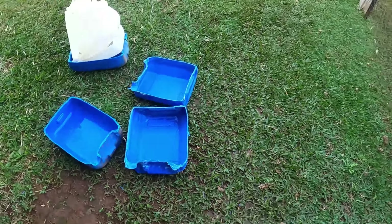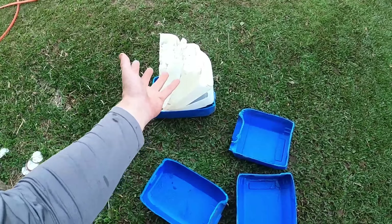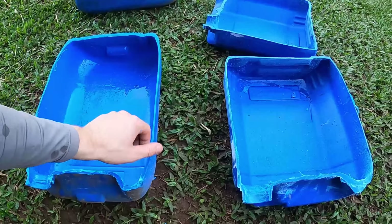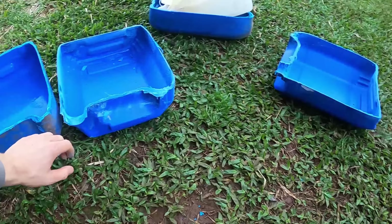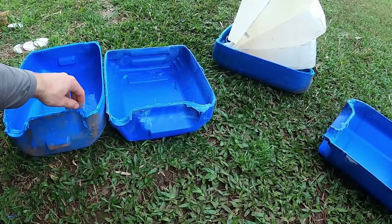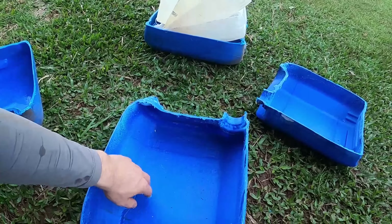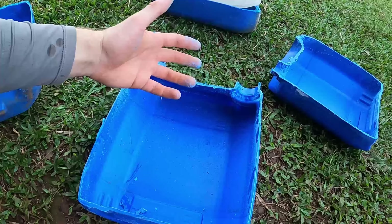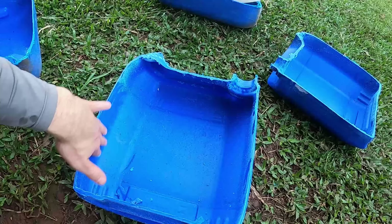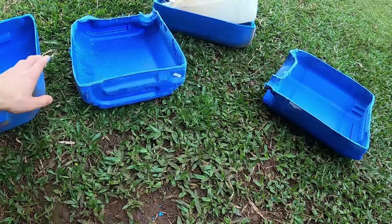Já tem bastante: dois, três, quatro, cinco, seis, sete, oito, nove, dez, e mais dois. Então eu tenho doze bandejas pra criar esses tenébrios. Fiz os cálculos — vai dar umas quarenta e poucas bandejas com todos os galões que eu tenho em casa. Sempre tem pessoal na região que tem galão e não sabe o que fazer. O pessoal comentou que em bandeja plástica tem que cuidar porque eles fogem, mas aqui eu acredito que não vão fugir porque a bandeja é lisa. Se eu fizer de madeira, aí eles vão fugir, porque a madeira é áspera e eles conseguem subir.